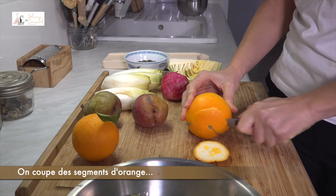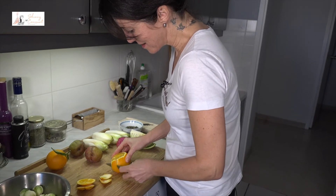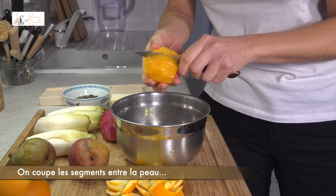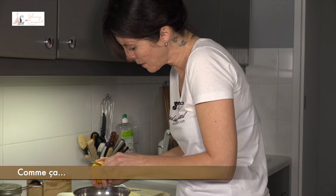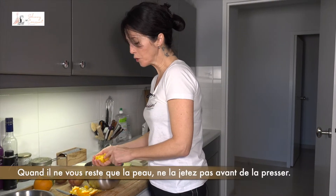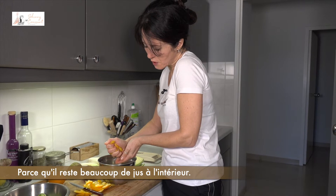We are cutting orange segments without the skin, obviously. So above a bowl — why? Because we want to keep the juice for the vinaigrette. We are cutting the segment in between the skin, like that. No more skin. So once you have the skin left, don't throw it away before squeezing it because you have a lot of juice inside.